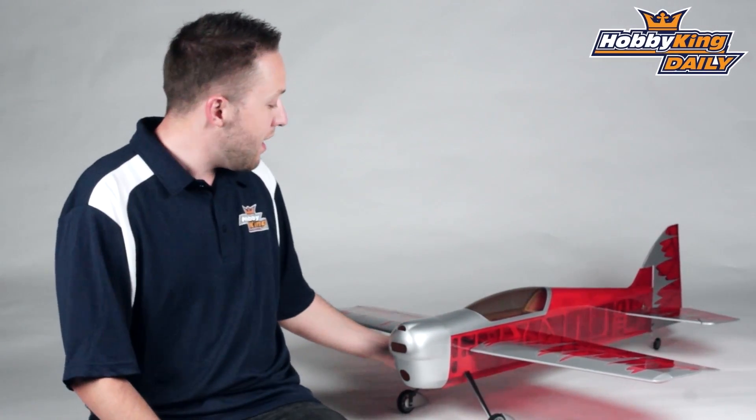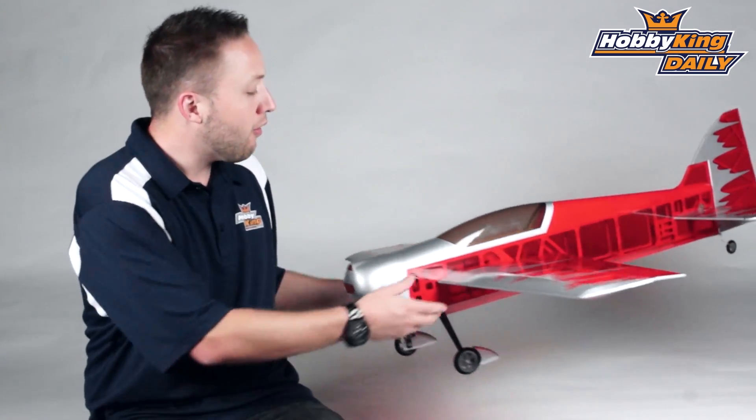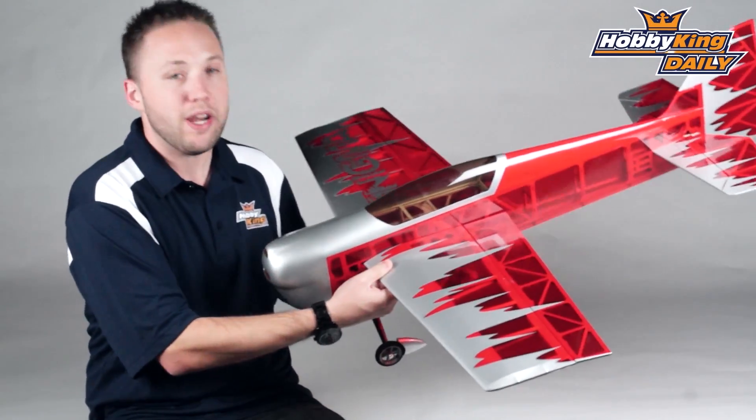Hey, Byron here from HobbyKing.com with today's daily. I have another new airplane to show you today. This time it is a midsize or smaller size wooden 3D plane.